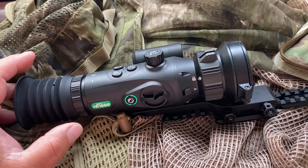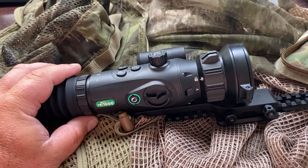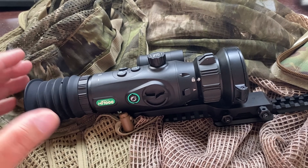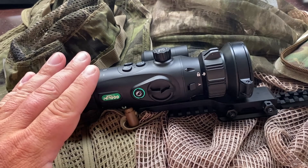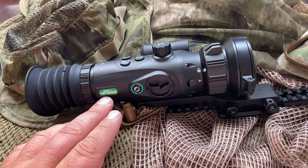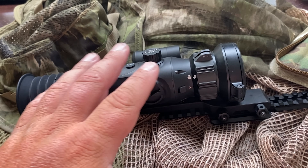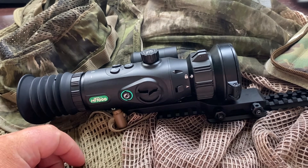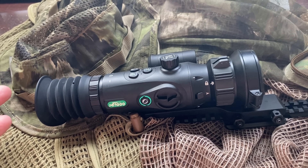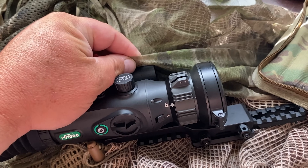Hey guys, Rex here. One type of question that comes in sometimes from professionals regarding any new optic they're interested in is: can it see through — depending on the optical configuration, how things are wired, especially in a digital unit like this, which is a thermal. There's a computer that interprets the image in here. This is from One Leaf. This is the Mars MT-1000 LRF. The computer interprets the image, and there's a 50 millimeter lens on here. Depending on the configuration, different digital optics will have a different ability to see through something like a veil.